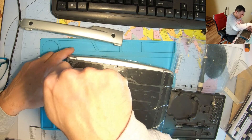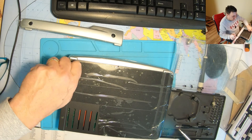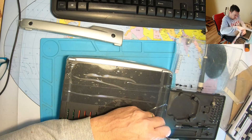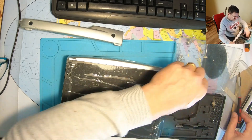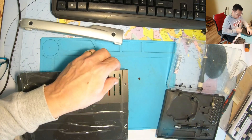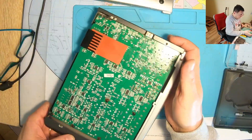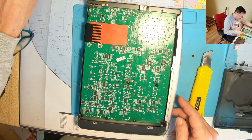I bet this one was never opened before. A lot of people are complaining about heat — they say it's getting hot. Probably it's not a good heat sink or something. We'll take a look in a second, and maybe we'll do some improvements about that. That's the heat sink here — you can see it's sealed.